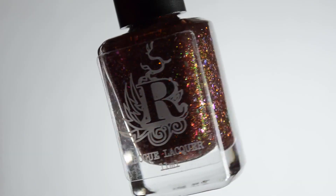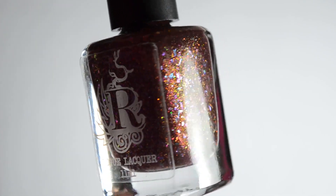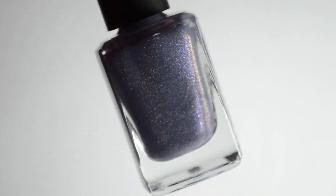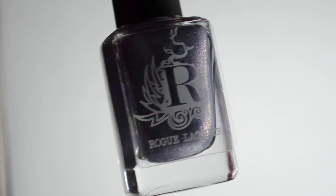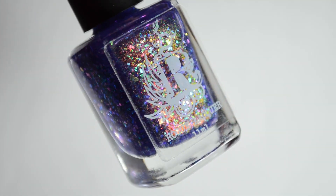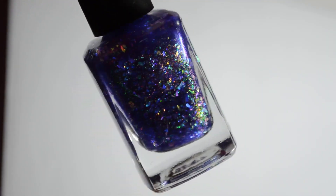Earlier, if you are subscribed and have notifications turned on, you will have seen the Great Lakes Lacquer Polishcon video. I am back with Rogue Lacquer's Polishcon limited editions today. There are a total of three limited editions being featured here today, not including Rogue Lacquer's Doorbuster. Two colors are flakies and one is a trithermal.